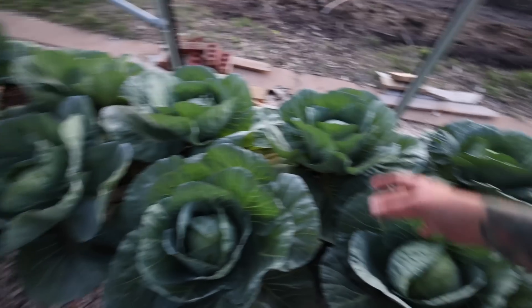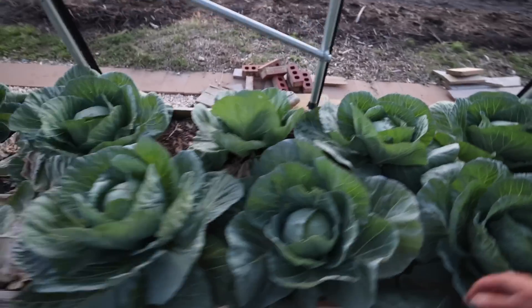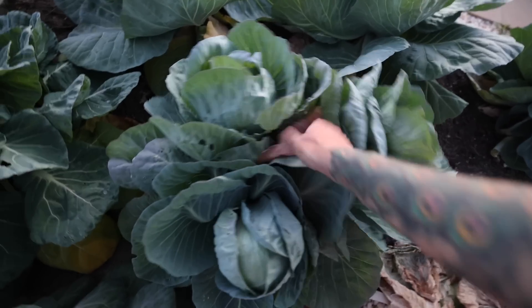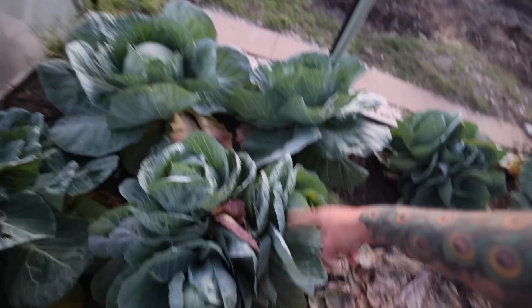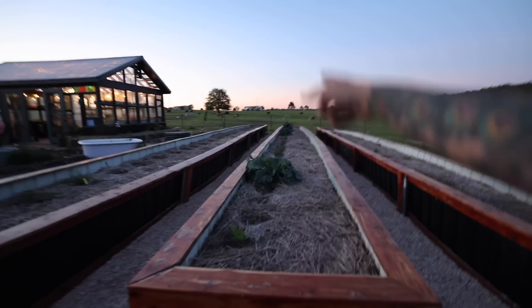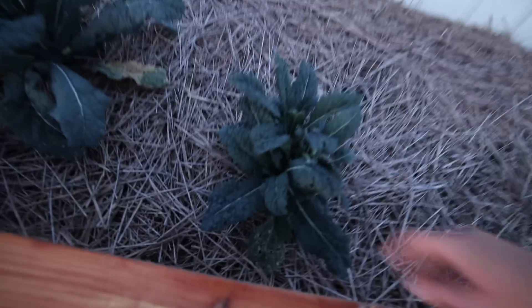One thing I do know for sure is that harvesting cabbages is on my list this week. We've been eating them little by little but I need to harvest a lot — some are really large — and make a good bit of sauerkraut that'll last us for months. Look at this — I've actually never had this happen before: this cabbage is growing multiple heads! I've never seen this before. It's the only one doing it; the rest all have one big head. This cabbage has three heads — what's the deal?